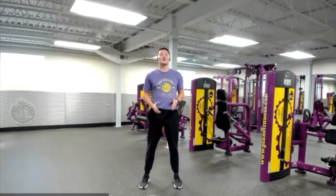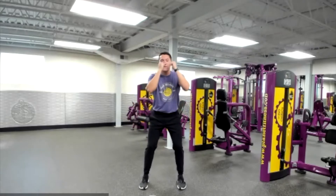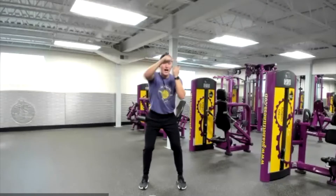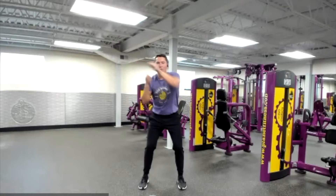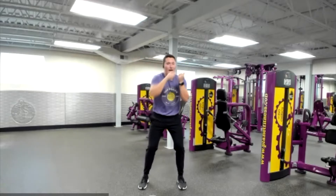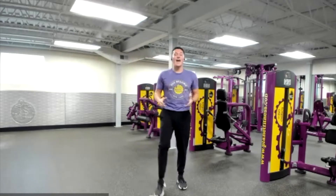Now our body is nice and loose and ready for this workout. Get back into that nice shoulder-width stance. Bring your hands in front of your face, almost like you're in a boxing ring, and we're just going to throw some jabs. Make sure we have nice soft knees — our knees aren't locked out. Every time we throw a punch, we're not locking that elbow out, keeping good constant tension on our chest, shoulders, and arms. If you want, you can sway side to side to get your heart rate up a little bit more. And relax.